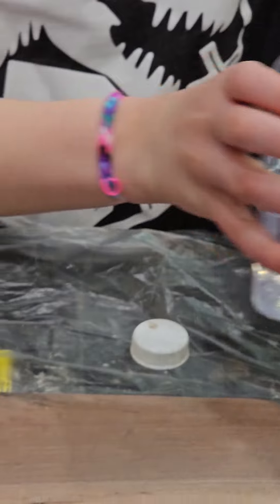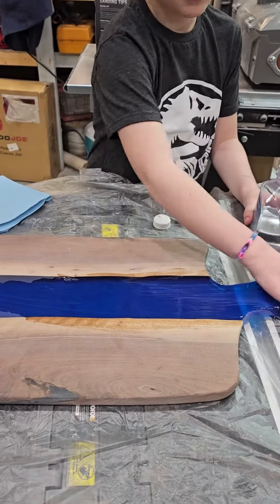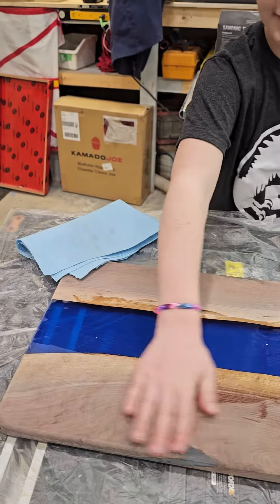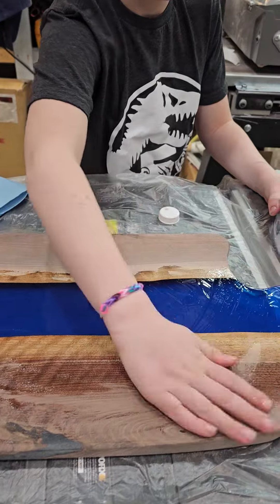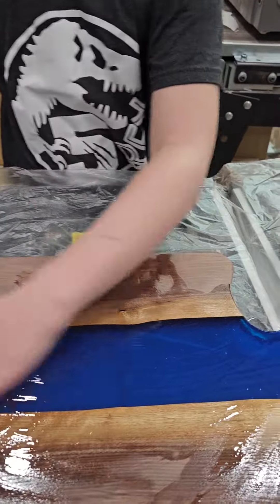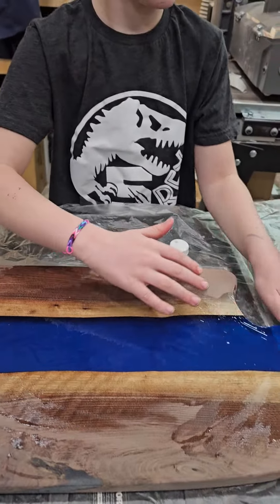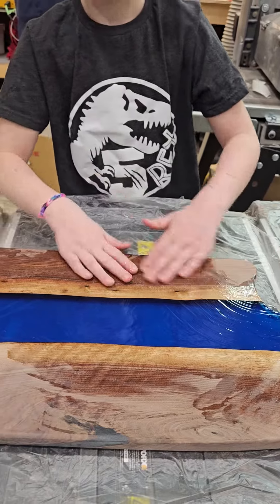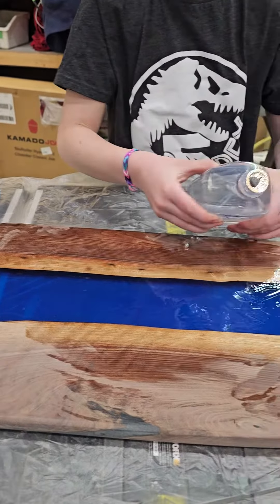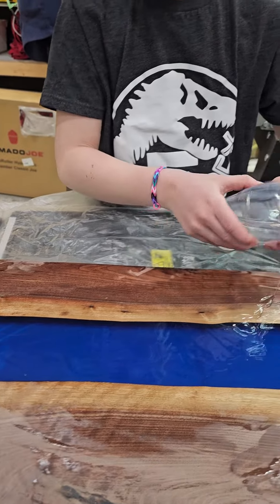That's good. Now rub it in with your hand, all over the wood. Keep rubbing it in, just on the wood. Okay, that's good.